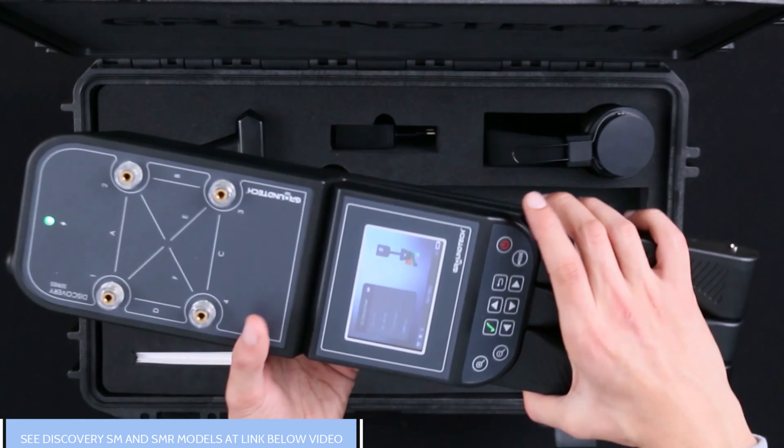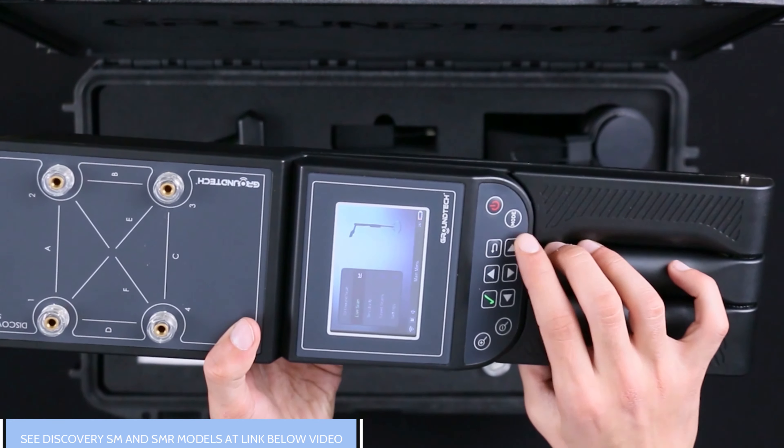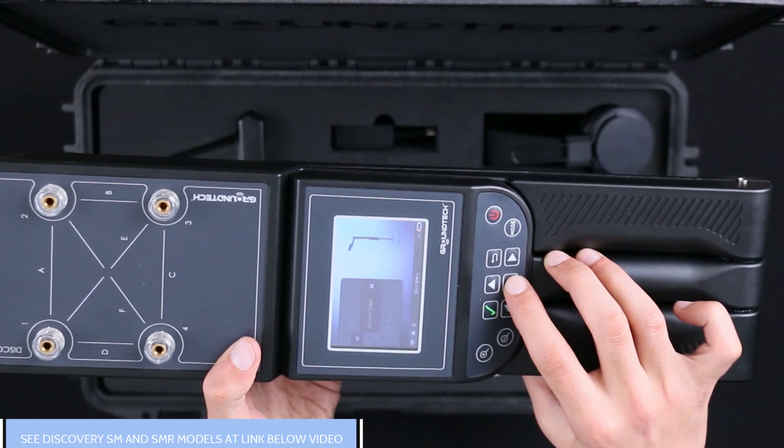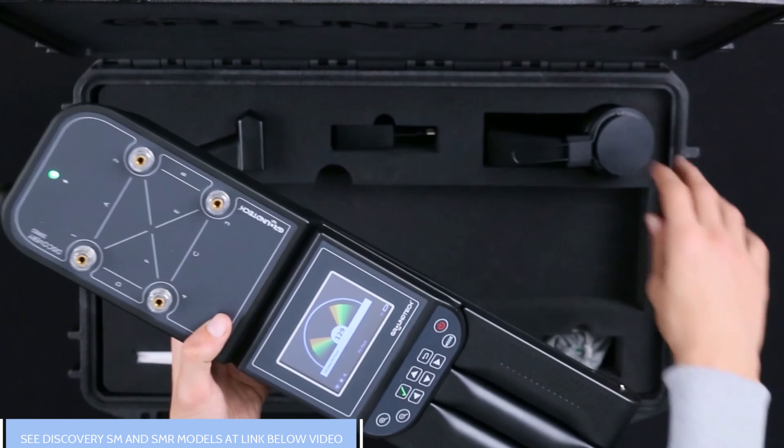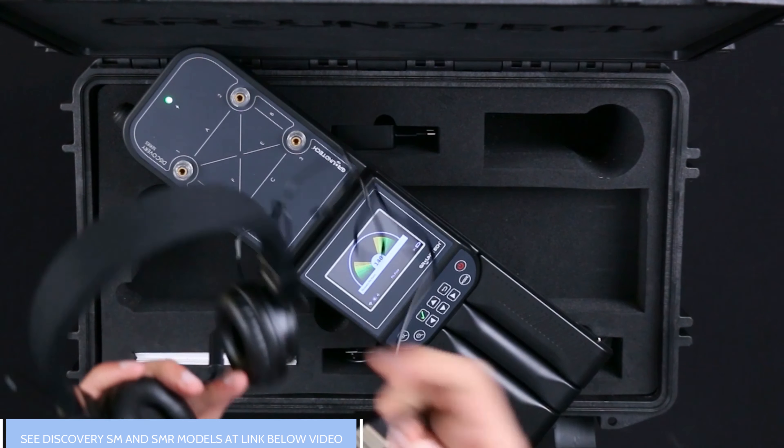Did you know that you can detect high or low magnetic readings during scanning with sounds as well as graphics? You can benefit from sound detection while pinpointing in pinpoint mode. In that case, it will be better for you to wear headphones.